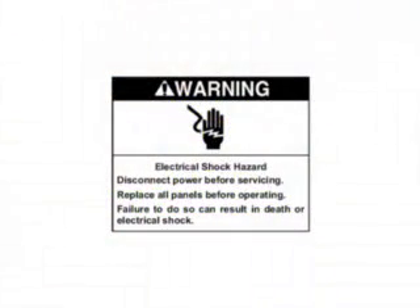Before removing any dryer panels, disconnect the dryer from electrical supply.